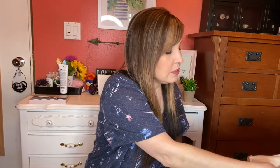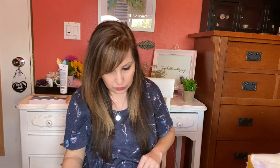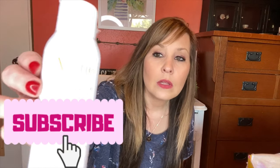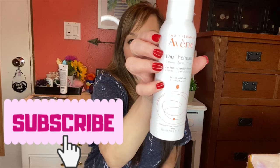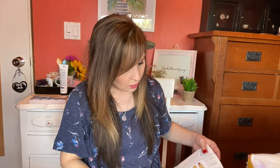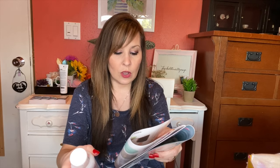Next is the thermal spring water. Spritz your face with this hydrating spring water to calm, soothe, and soften the skin. This one is $14.